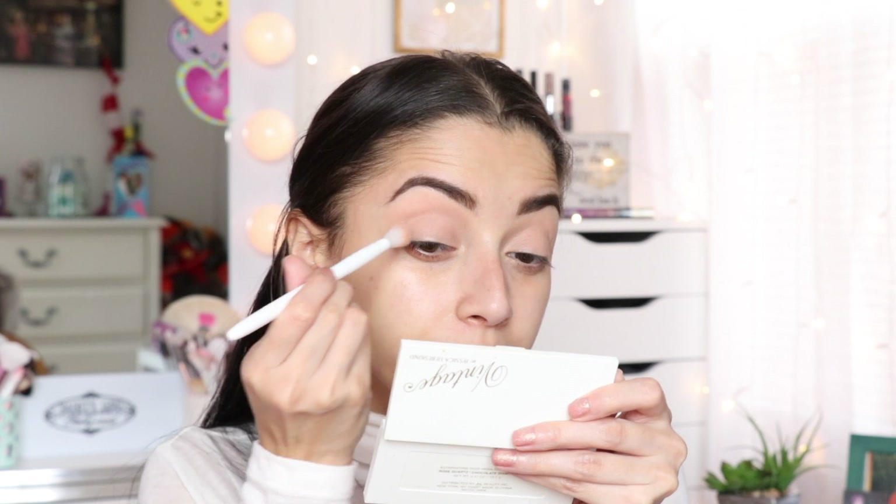To set my eyes I'm going to use this shadow right here. I'm still going to use this one right here and I'm going to apply a little bit more in the crease with it, using the Wet and Wild brush — I don't know which one exactly, it's the eyeshadow brush.